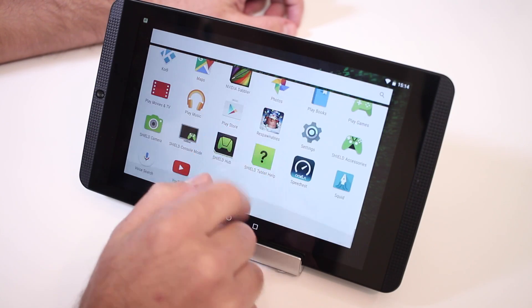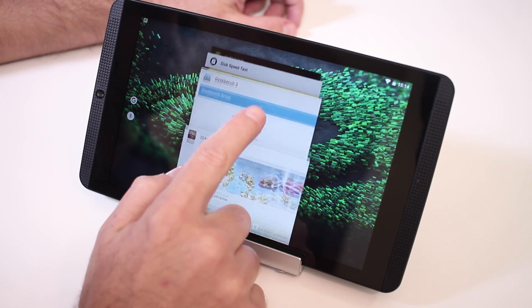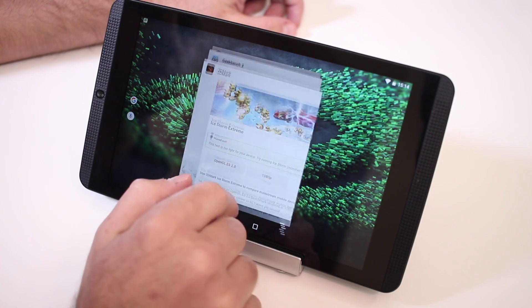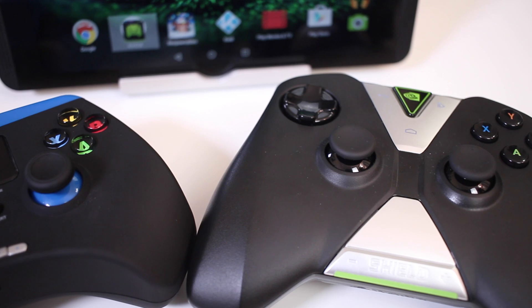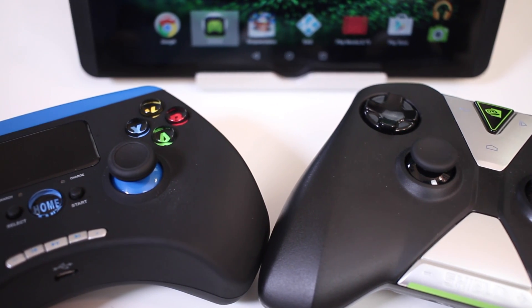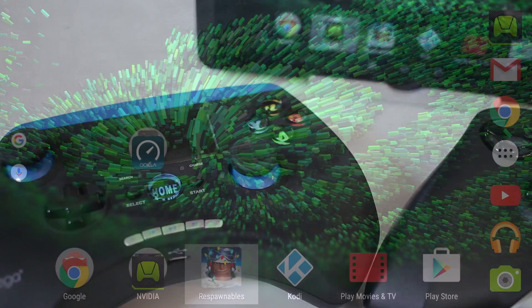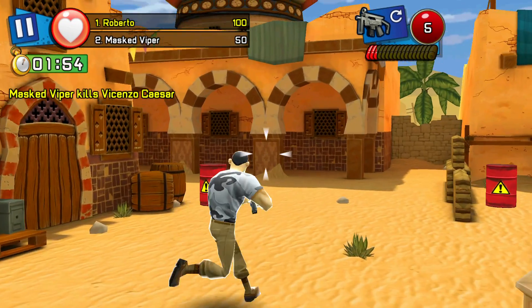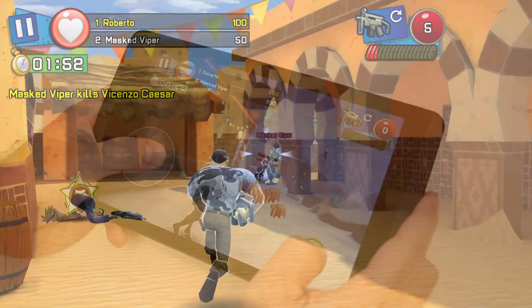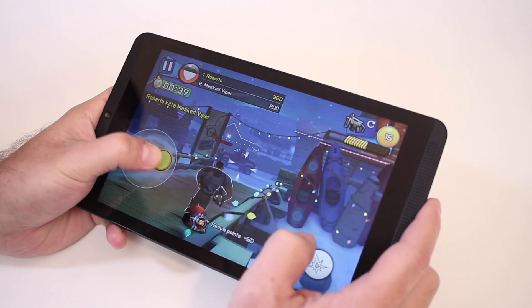In terms of performance, all tests showed no issues — everything was very responsive and I was not expecting any less. I highly recommend using a gamepad such as the iPega 9028 or the NVIDIA gamepad to take full advantage of the Shield gaming features. For gaming, we can use it to play Android games from the Android games menu, or install any game or app from the Google Play Store, using the touchscreen or optionally a gamepad.